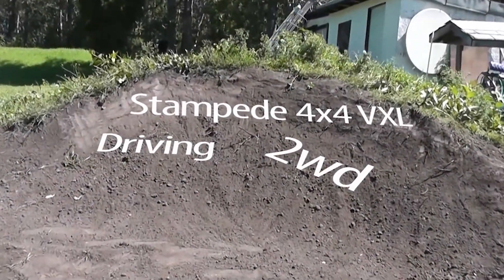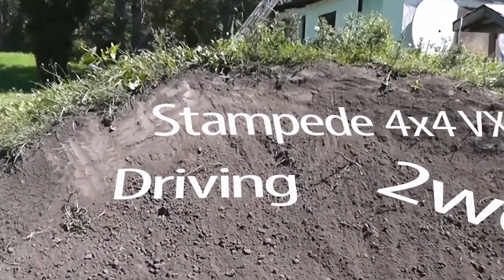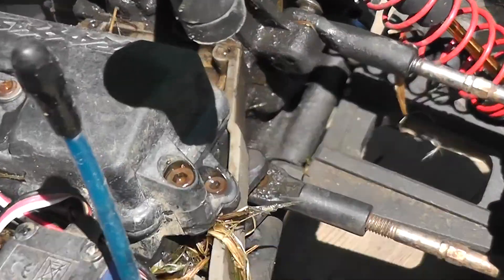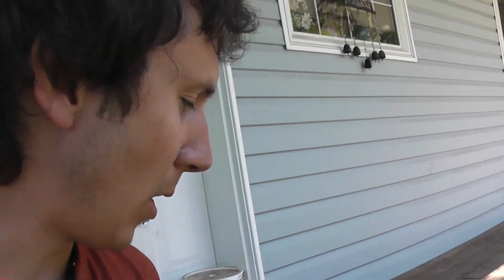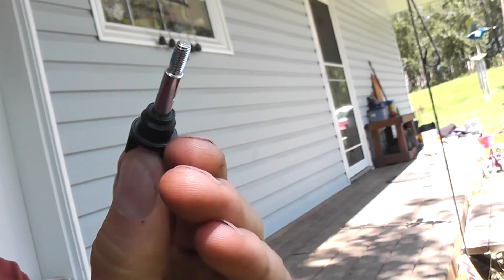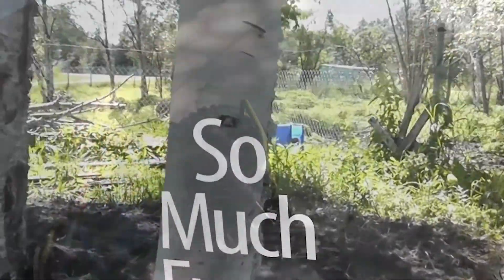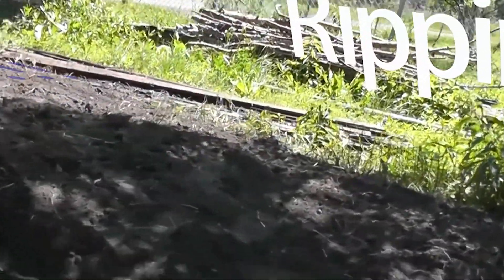I'm taking my 4x4 VXL Stampede and removing the front axles and the driveline. Just remove the pin — of course you'd have to undo your wheel first. The whole axle will pop out, and then you just replace it with one of your standard parts. Who doesn't want two-wheel drive, come on!